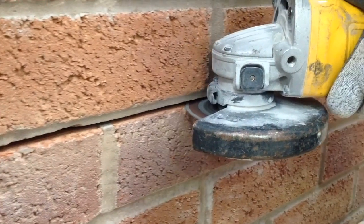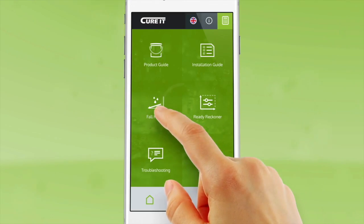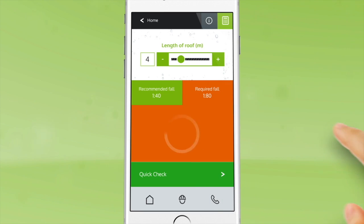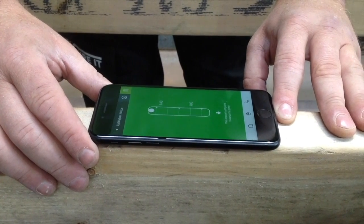It is recommended to chase out a mortar line at this stage if lead flashing is required. Use the fall helper on the Curit app to check the falls of the roof and determine if furrings are required. Preparation is now complete.